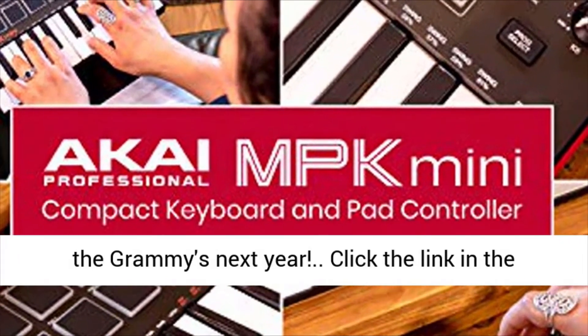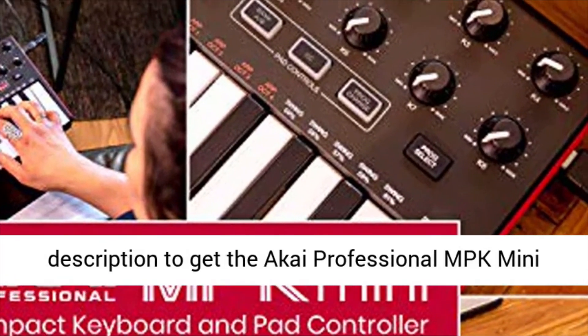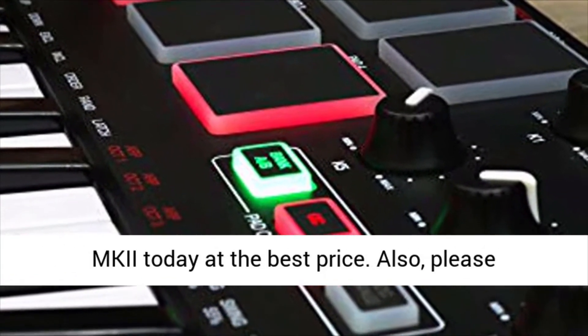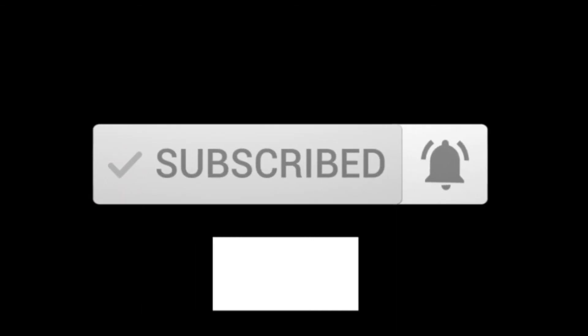Start recording now and we'll see you at the Grammys next year. Click the link in the description to get the Akai Professional MPK Mini MKII today at the best price. Please subscribe and hit the bell icon for immediate notification of all the cool gadgets and gifts videos.